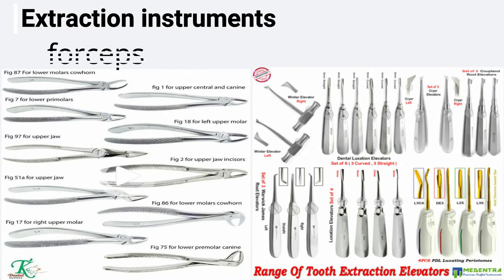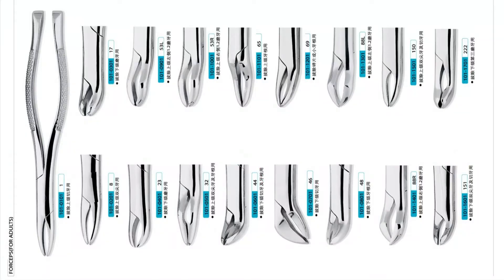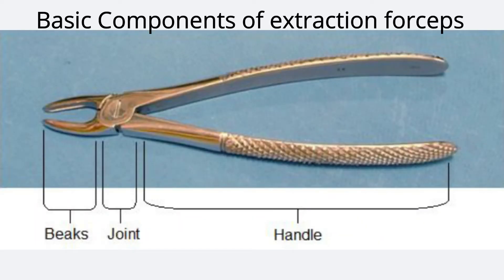Extraction instruments are divided into forceps and elevators. This video will be about extraction forceps and the next one will be about elevators. Let's start with the basic components of extraction forceps: beaks or blades, joint or hinge, and handle.